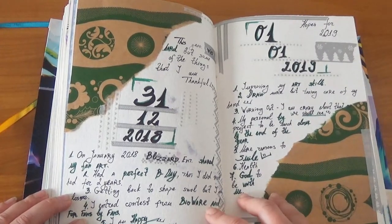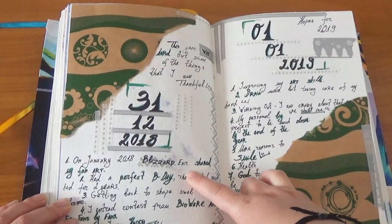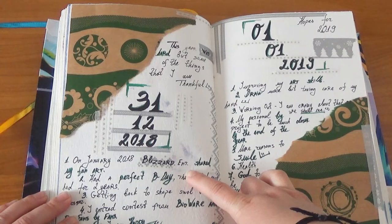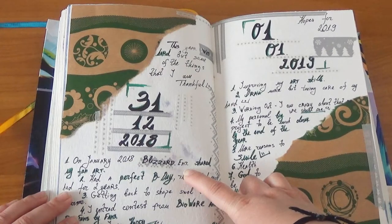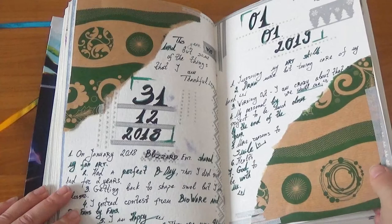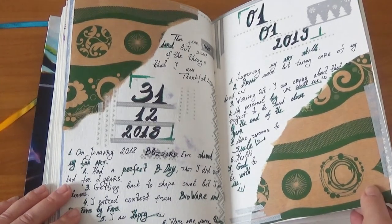One of the things that happened in January 2018 was that the community manager from Blizzard Entertainment contacted me to share my fan art of Artanis on the official Blizzard page. It's still a very cool and very weird thing for me.